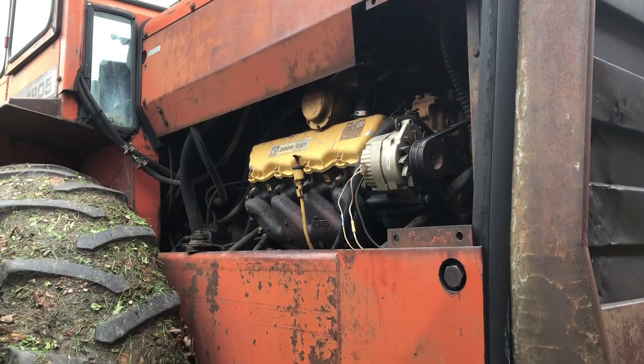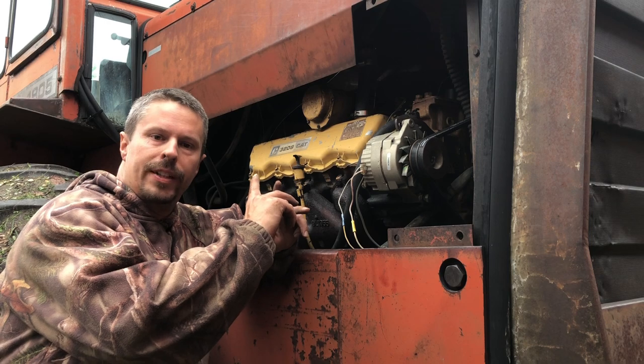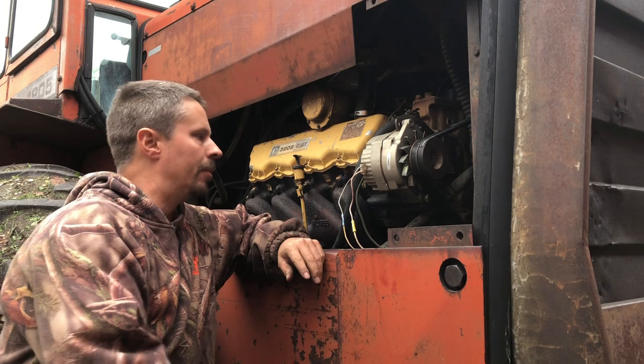Okay, so now that we've got the cab wiring done — ground, power — that's it. There's no more.